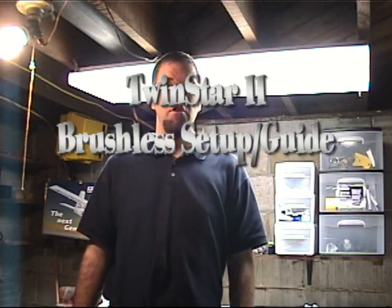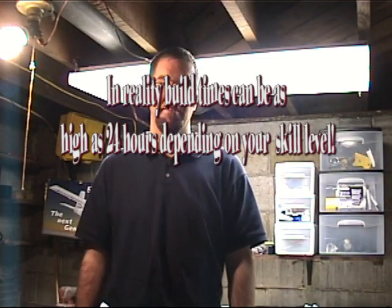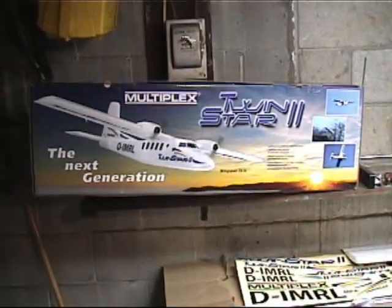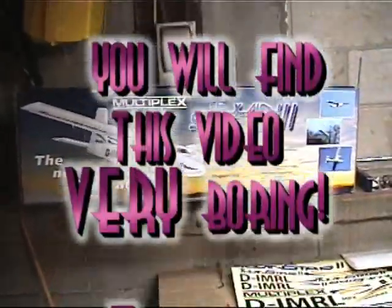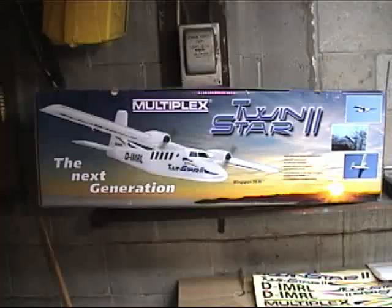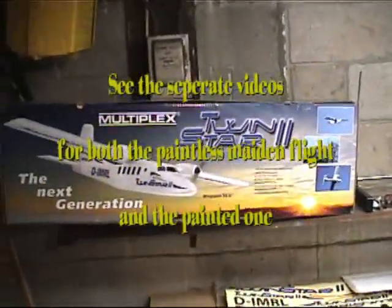Welcome to the TwinStar 2 how-to video. Today we are going to learn how to build the TwinStar 2 electric almost ready-to-fly plane, which requires approximately four to six hours of building time. This is the box the kit comes with. This is the TwinStar 2 — exceptional aircraft rated highly by many RC flyers. We'll take a look at what comes with the base kit.